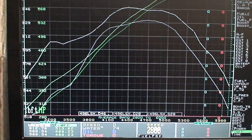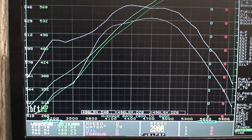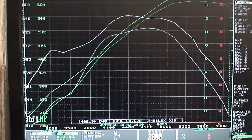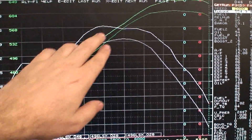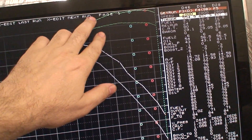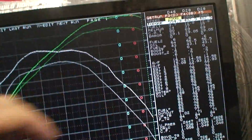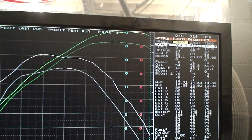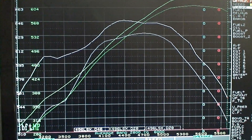We're seeing 80 to 90 numbers better on just an intake swap — no other changes. The green line is horsepower and it's consistently ahead all the way through, almost 50 numbers better at the top end. It's a remarkable result from simply swapping the intake manifold.